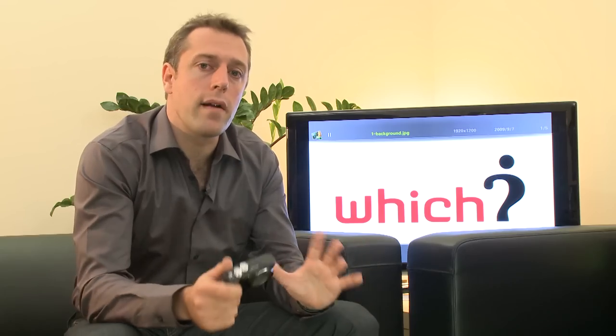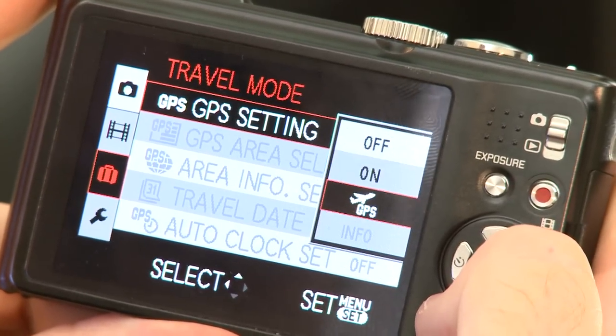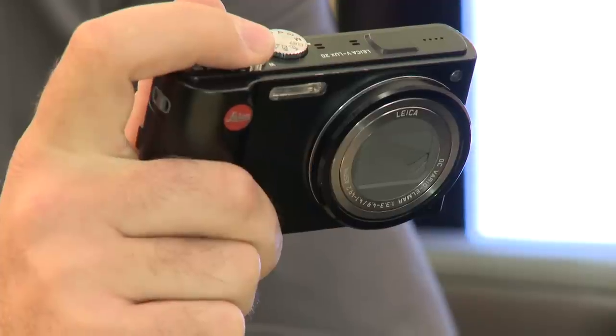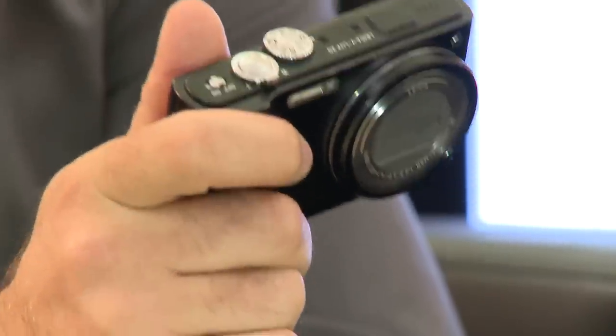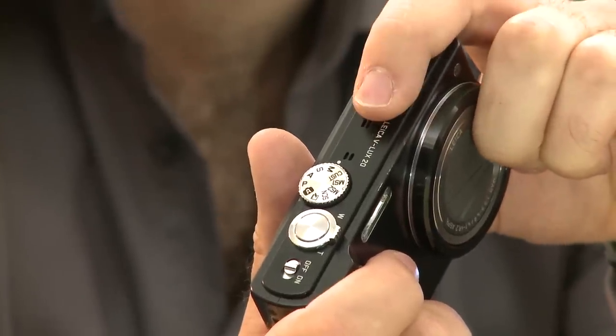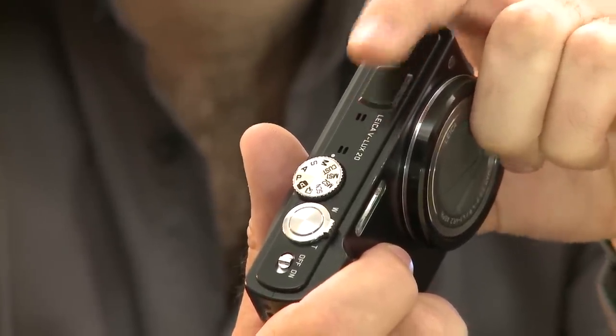The feature I want to talk about a little bit more is its GPS tagging. You might ask why is a GPS receiver a useful tool to have on a digital camera? Well if you're the sort of person who likes to take a lot of shots and goes on sightseeing holidays, you could be forgiven for not taking detailed notes of where every shot was taken. The camera will do that for you, either by city, town, or landmark. The GPS receiver is on the top here.